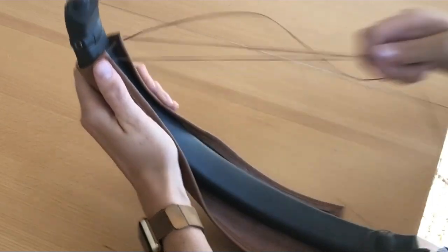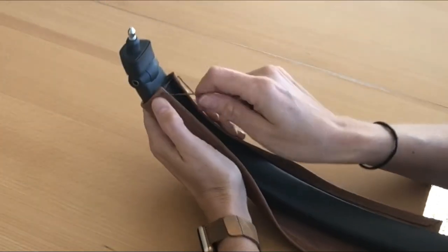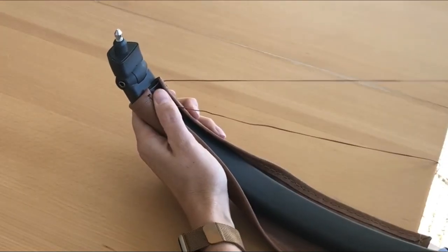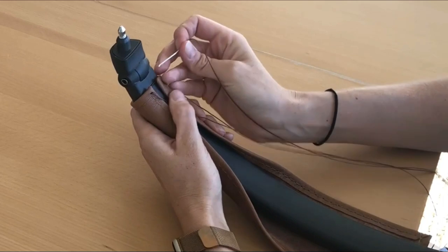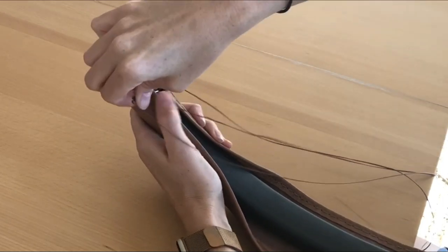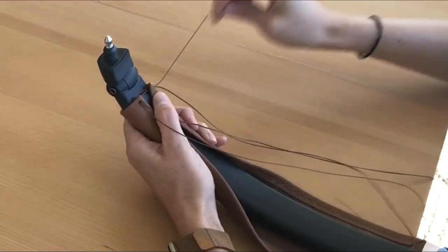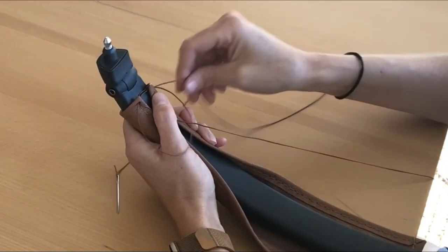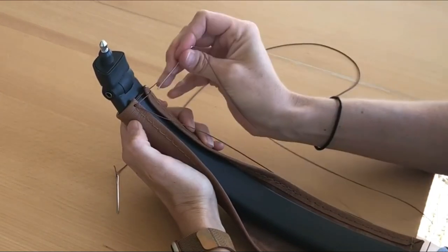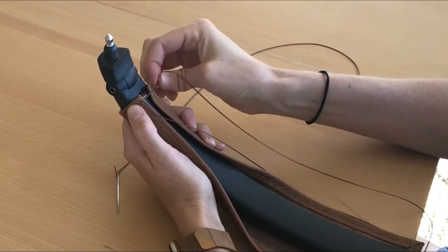Pull the lace so that you have an even amount on each side. Take your right needle and lace it over and through the pre-punched hole on the left side and back under and through the pre-punched hole on the right side. Take your left needle and lace it over and through the pre-punched hole on the right side and back under and through the pre-punched hole on the left side.